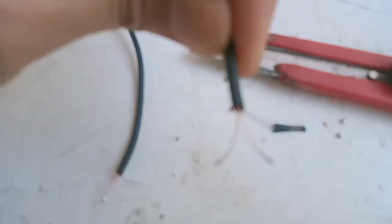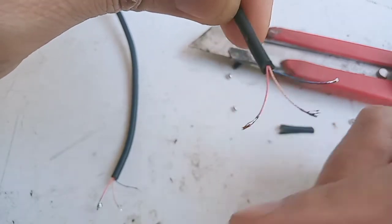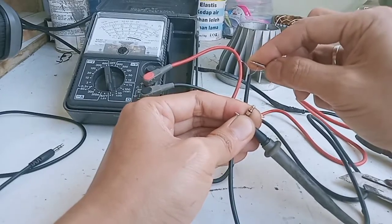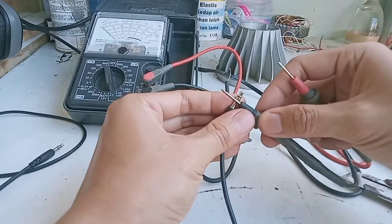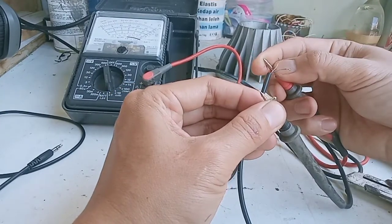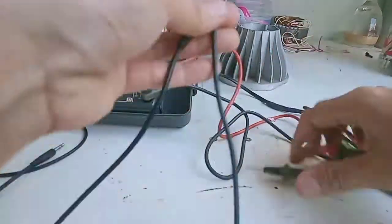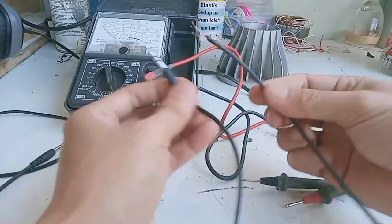Karena lapisan terluar dari serabut itu adalah isolator, jadi kita solder dulu. Selanjutnya baru bisa melakukan pengukuran. Pastikan semua gelangnya terkoneksi dengan kabelnya, kalau tidak terkoneksi berarti putus. Untuk jack yang ini ternyata masih terkoneksi, artinya jack satunya yang rusak.